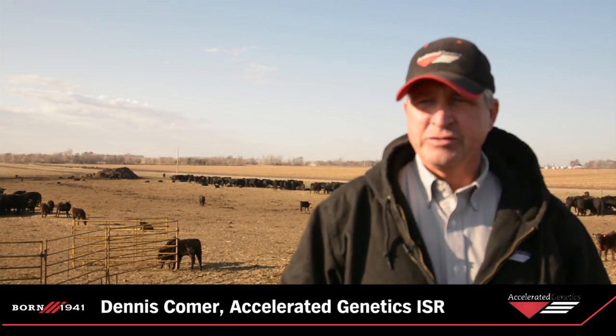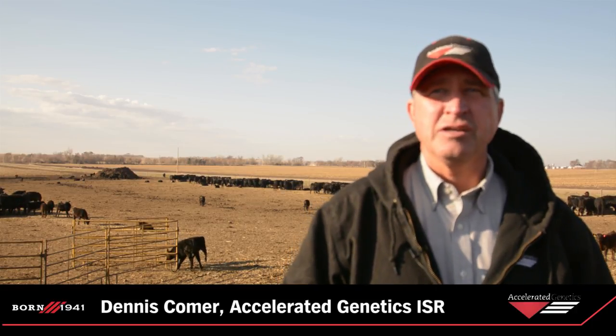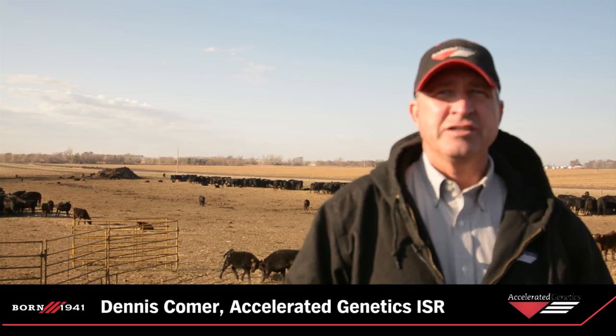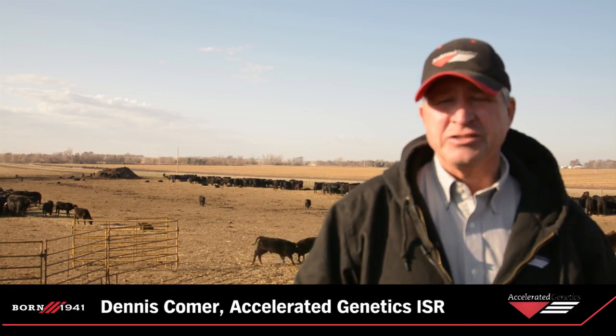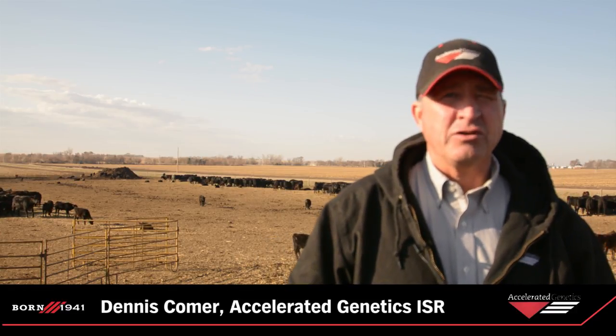On Robert's herd here, we usually start and do the pre-breeding shots 30 days ahead on the cows. We'll put CIDRs in the heifers using the 14-day CIDR protocol, so we'll run the heifers through, put the CIDRs in, give them their breeding shots, and usually that same day we run all the cows through and give the pre-breeding shots as well.